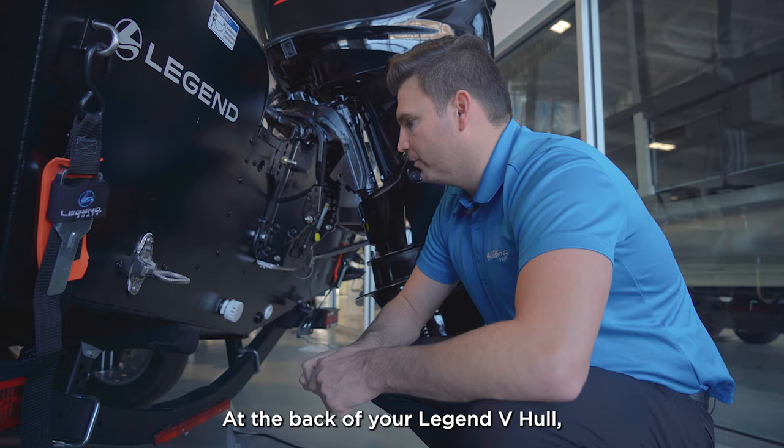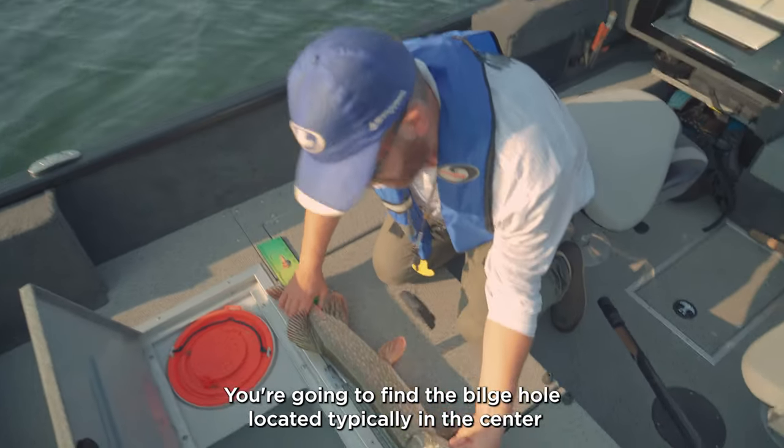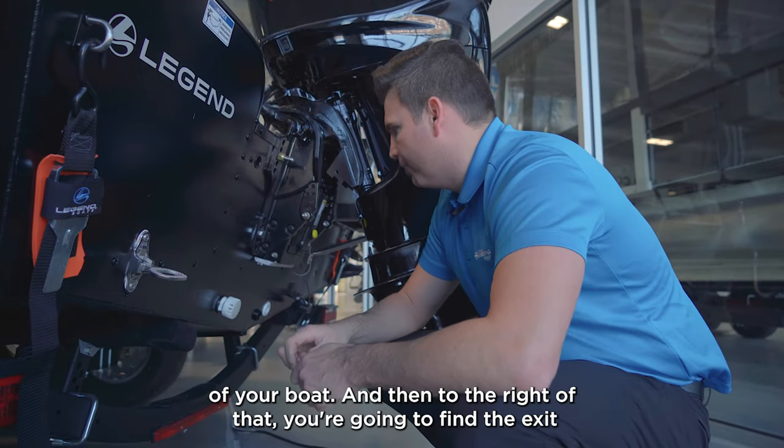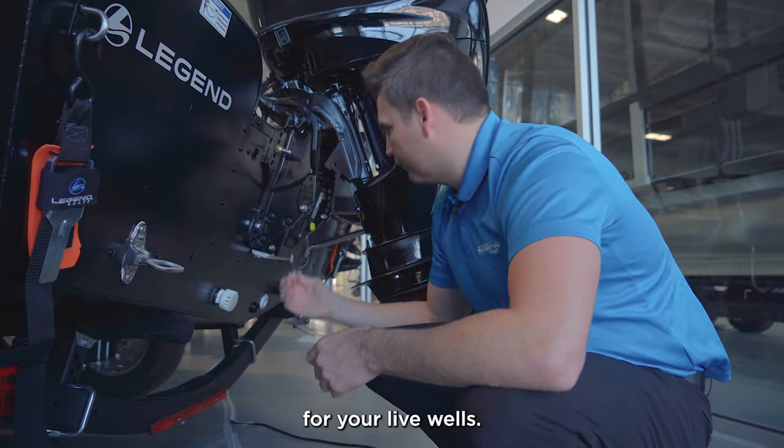At the back of your Legend V-Hull, you're going to find an intake for your live wells, you're going to find the bilge hole located typically in the center of your boat, and then to the right of that you're going to find the exit for your live wells.